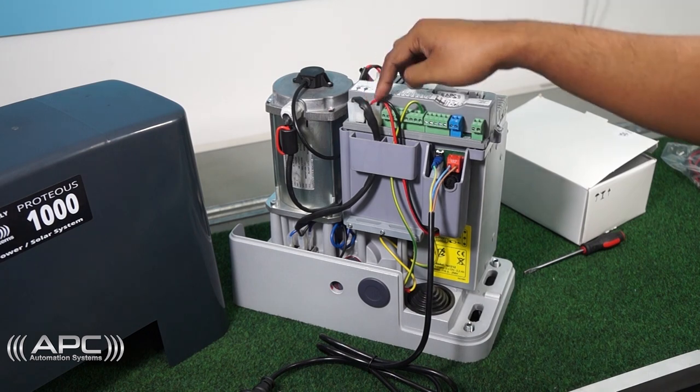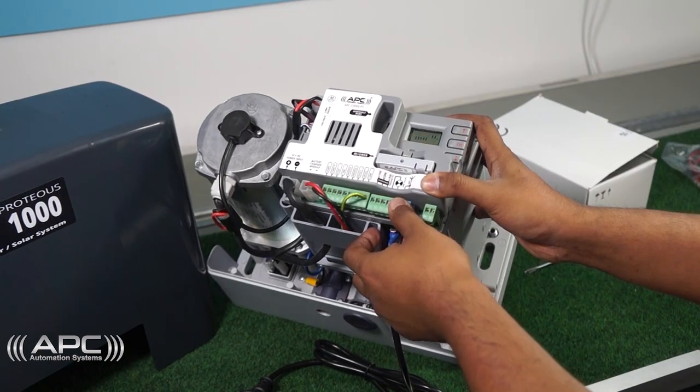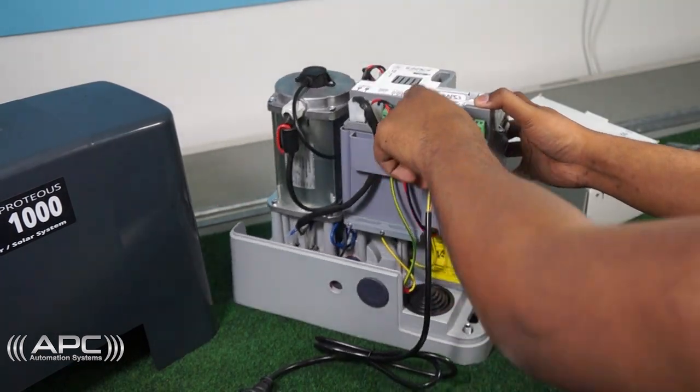If you find any character or digit displaying on the screen, that means the connection has been successful.